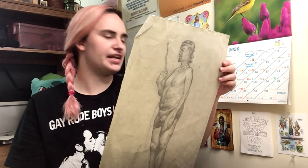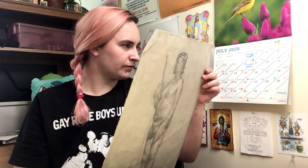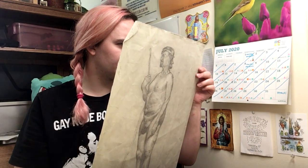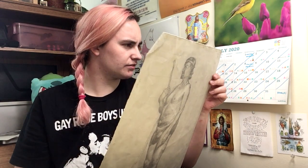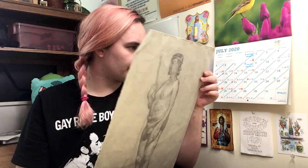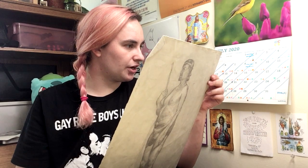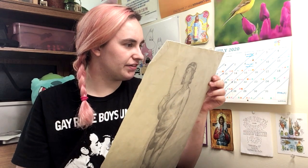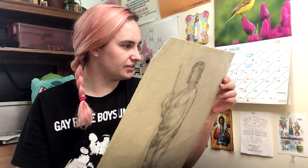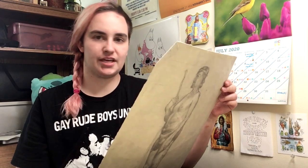I also have the answers to what I think is the final test packet here. One: the halfway point of the body is the symphysis pubis. Two: always draw the center line. Three: the center line has topography. Four: do not over-center the center line. Five: silhouette has overlaps. Six: no concavities. Seven: no neutral curves. Eight: no tangents.